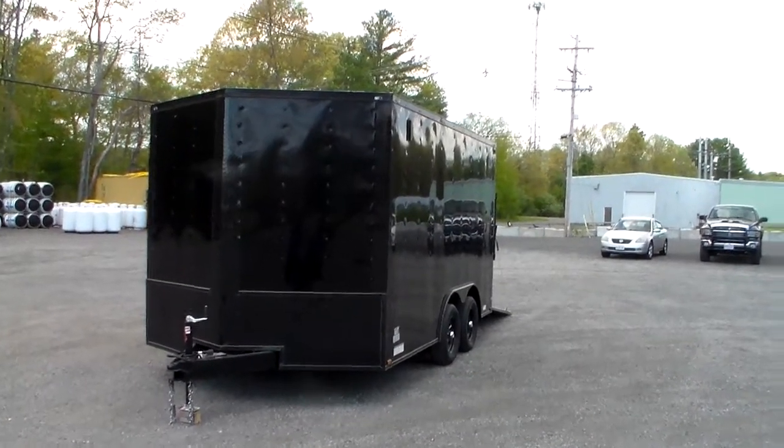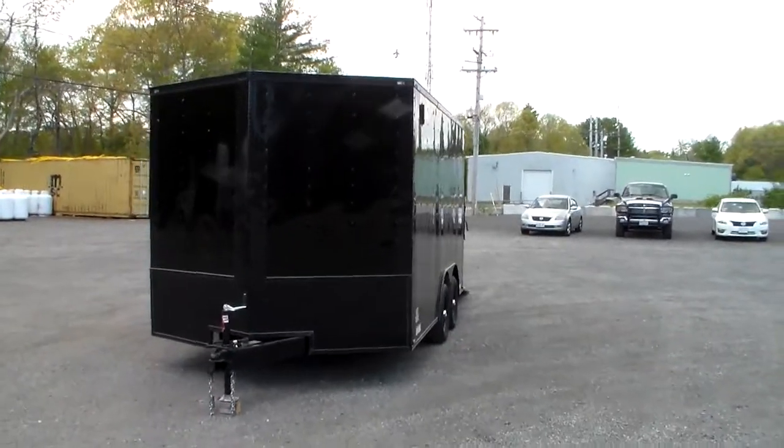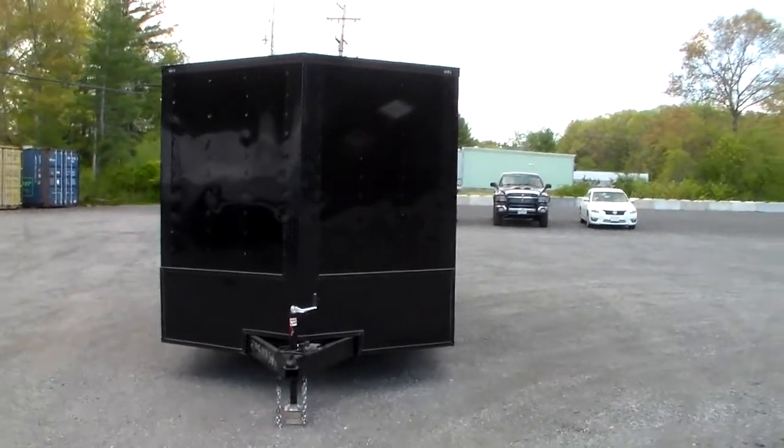Hi everyone, this is Sharky from sharkfintrailers.com. Today we're taking a look at a customer's eight and a half by 14 custom blackout model trailer.